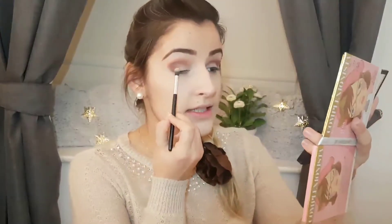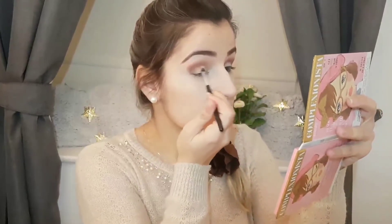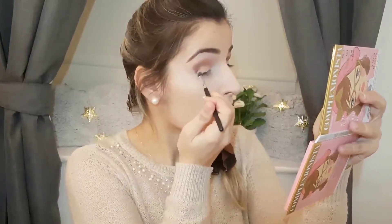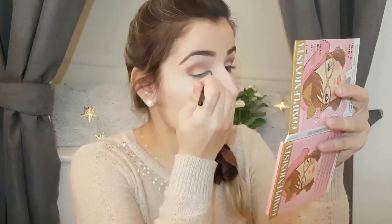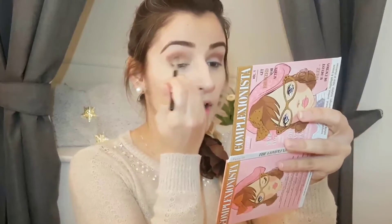There's still an area of the lid with no color, so I'm going to use a beautiful golden shade — it's from Catrice, color 950 Gold Out. I'll apply that on the remaining inner part of the lid to give a lot of light. Then I'll blend everything out with a clean brush to make sure it all looks very natural — that's the key.